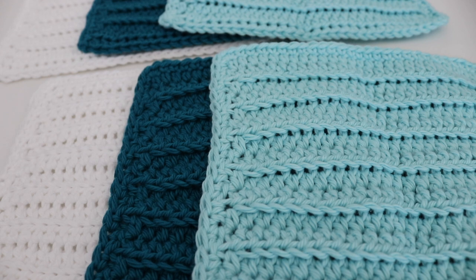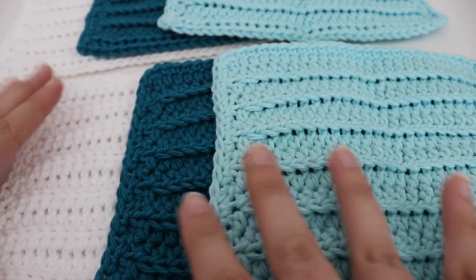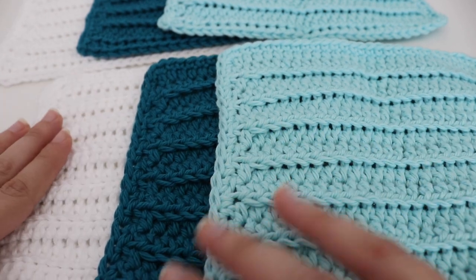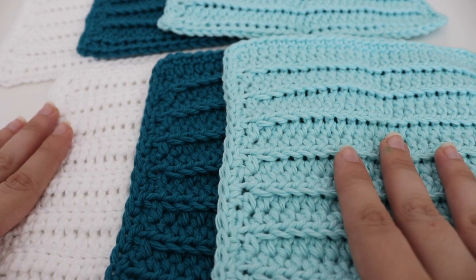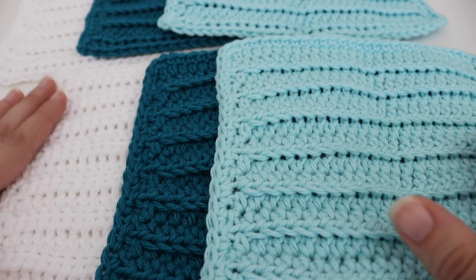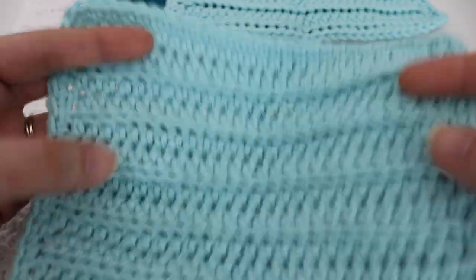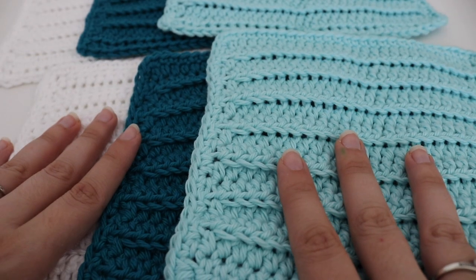Hi everyone and welcome to my channel. My name is Amanda and I'm from Amanda Crochets. In today's tutorial I'm going to show you how to make this easy and simple seaside dishcloth. This dishcloth comes in two different sizes: the small size which is seven by seven, and the large size which is an eight by eight. I use three different colors for something fun and summery and beachy. You can also use this as a washcloth — either way it would be very pretty. This is a very easy and beginner friendly pattern using beginner stitches. Let's get started.